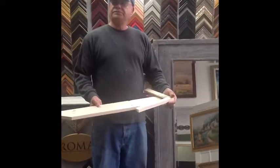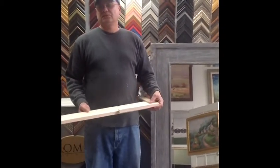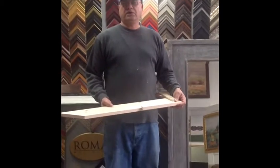Jose, how are you? Alright. I understand that you do custom frames, but now you're doing custom mirrors. Yes. Can you tell me about how you make the mirrors?